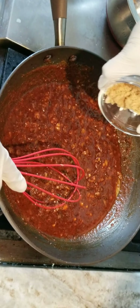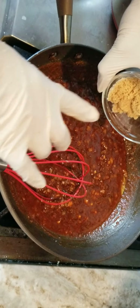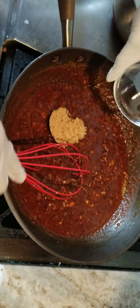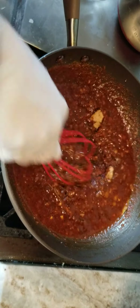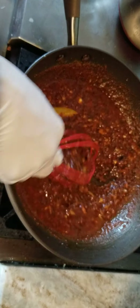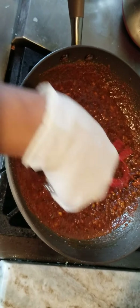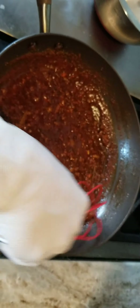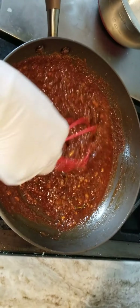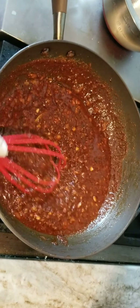So I have about two tablespoons of brown sugar. Now this brown sugar — I know you think it's going to make it sweet, but it's not going to make it sweet at all. After about 10 minutes, I put in the brown sugar and it's going to allow the sauce to cling very nicely to your shrimp. So we're just going to let this go for about another five minutes.